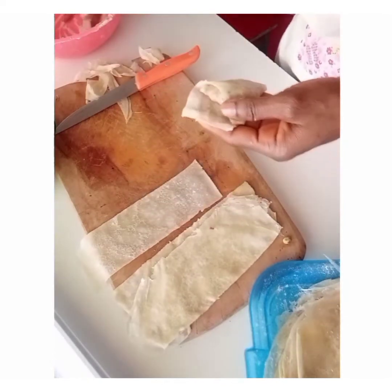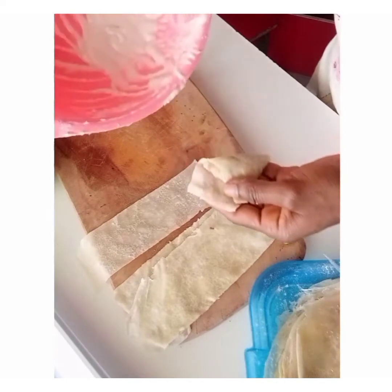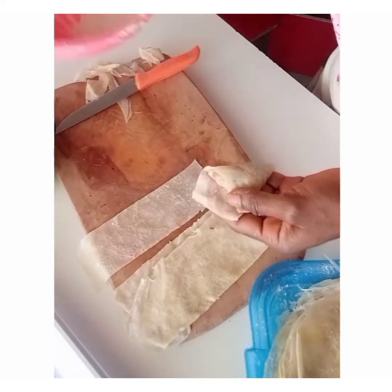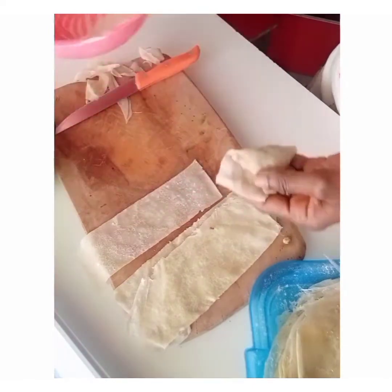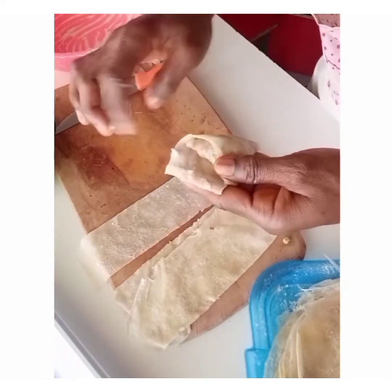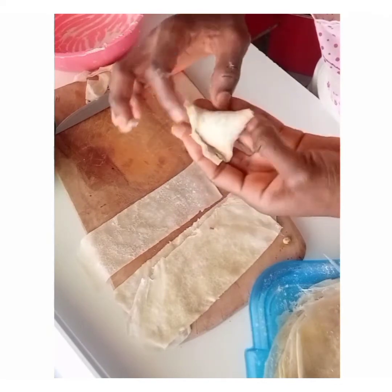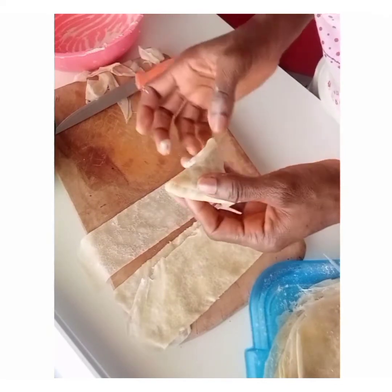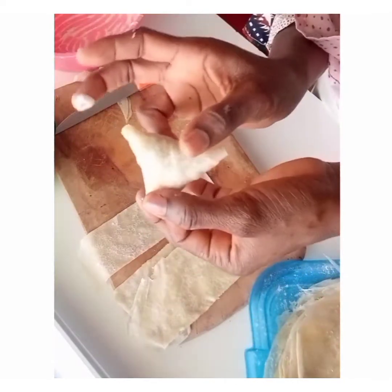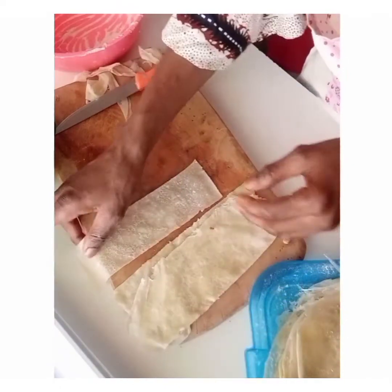I have my glue here — the glue is just the leftover butter that I kept smooth. After filling, I put a little and seal it. This is the best recipe you can ever come across. And you have your samosa, very neat. Let me quickly do one more.